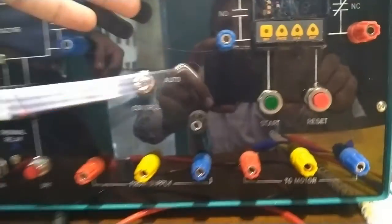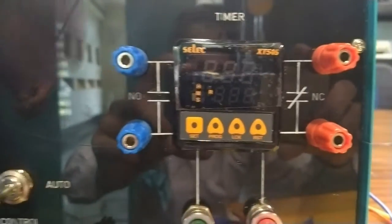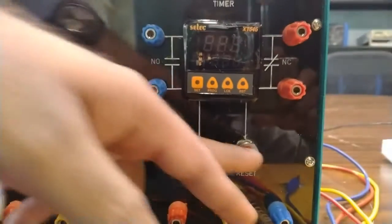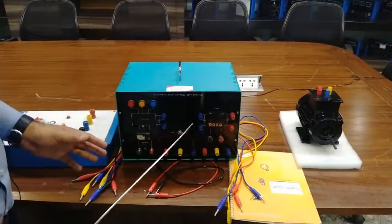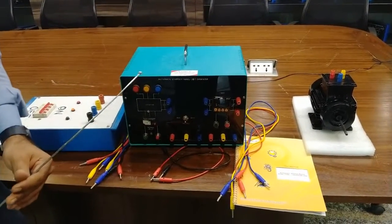This is the automatic controlling section, for which we have installed a basic timer for programming the timing. With the programmed time we will control the motor's automatic starting and stopping. These are the start and reset buttons to reset and start the timer, and we will program this timer as per our requirements. These are the NO terminals of this timer and these are the NC terminals of this timer. So we will now perform the connections.